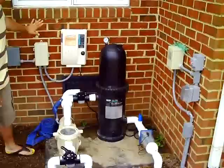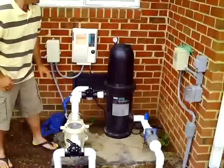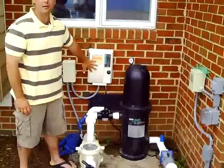Welcome back to Pool School. My name is Jason Hughes and today we're going to talk about how a swimming pool filter system works. We're going to take a look at our equipment here and we have our major components. We have a pump timer, we have our swimming pool pump, we have our filter.